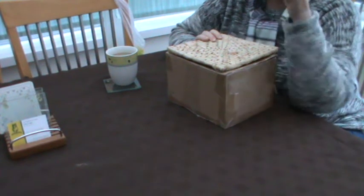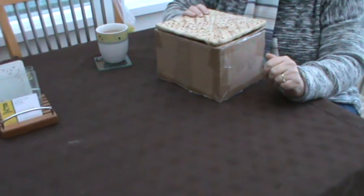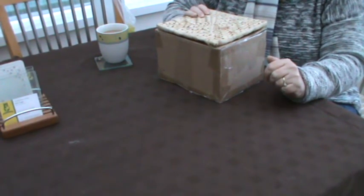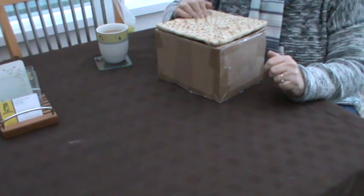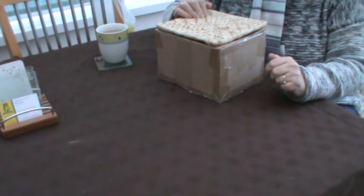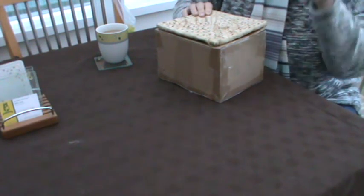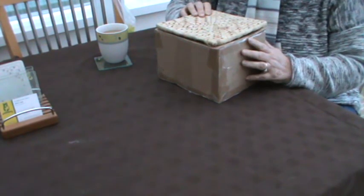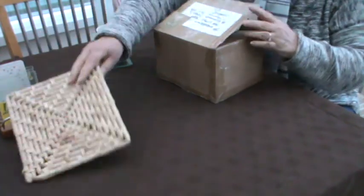Hi everybody. Just wanted to share this with you. It's a lovely present from Jennings644. Dear Fee, thank you so much. I haven't looked inside the box — I've been waiting for the recorder to be ready. And apart from opening up the sellotape to save time, here we go.